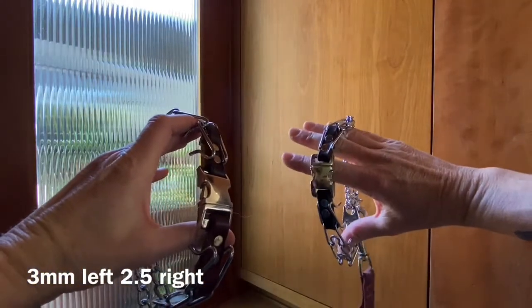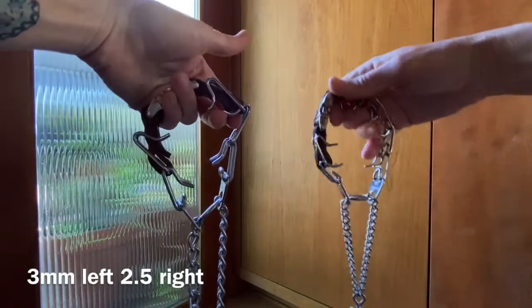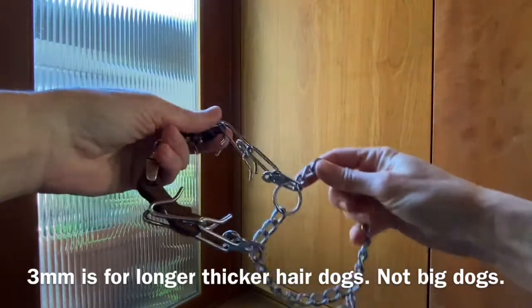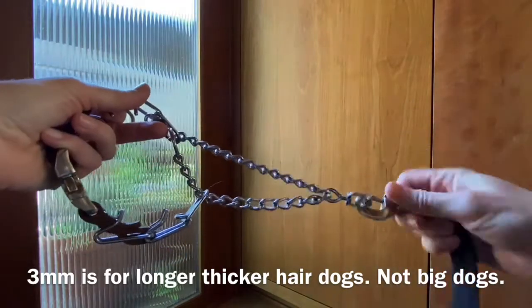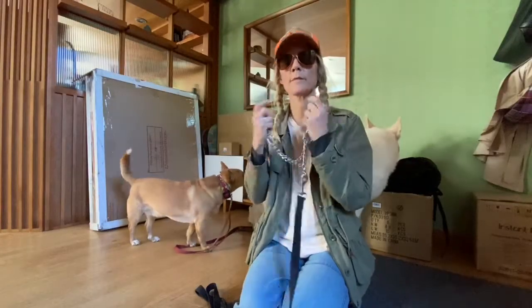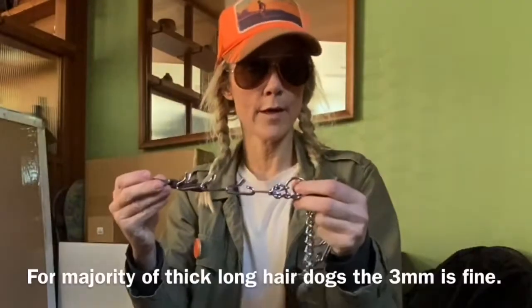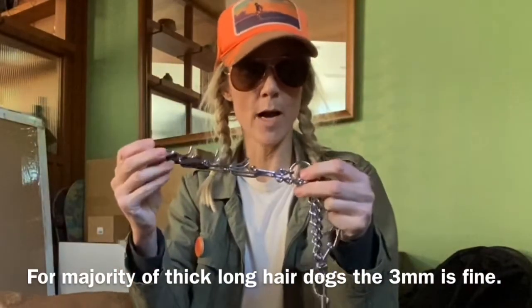This is the 2.5 and this is the 3. Longer hair — she has long, thick hair around her neck, so you want the 3 millimeter. You really never need more than the 3 millimeter for any dog, so don't ever go higher than that.